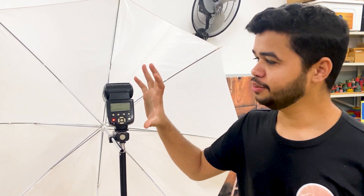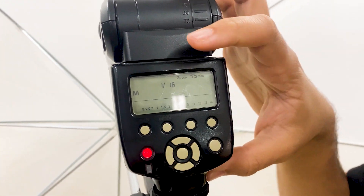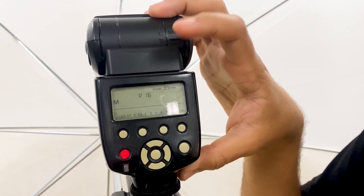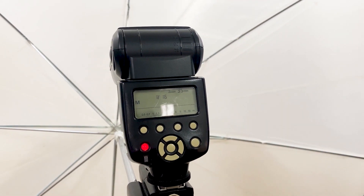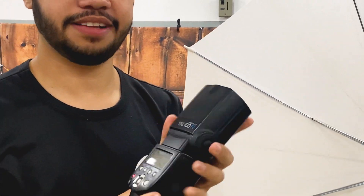Nesse flash que está o radio-flash, a gente pode deixar na função manual mesmo. Aqui está 1/16 e no flash do lado também vai estar 1/16. É bem simples. Agora vou mostrar como a gente seta esse flash para que ele possa captar o disparo do outro.